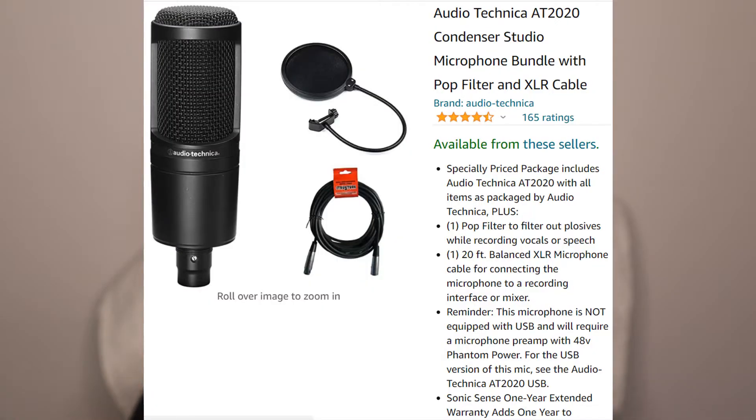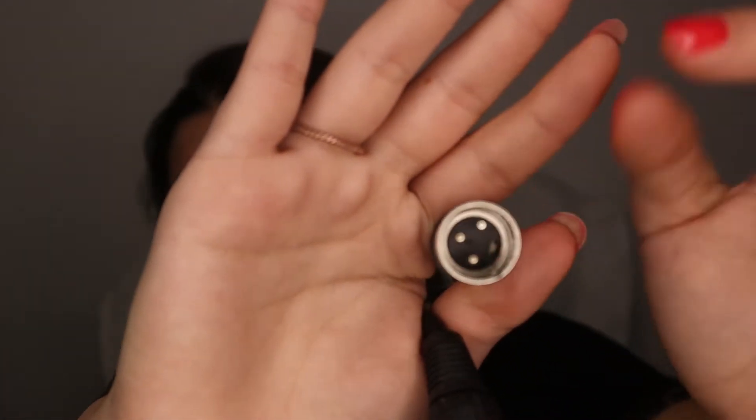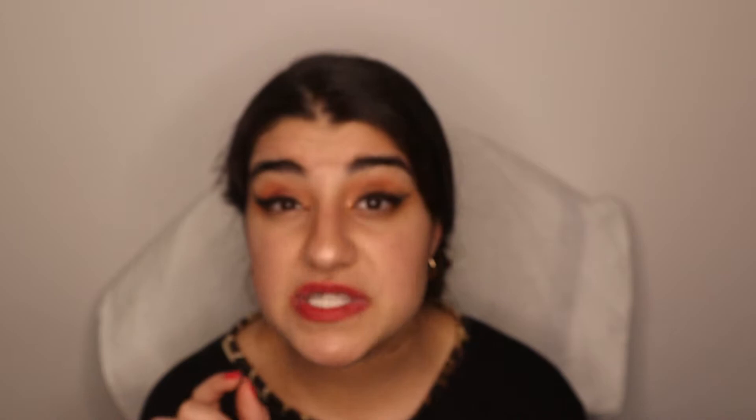Also in this pack comes a 20-foot microphone cable — XLR to XLR. One end has three holes and connects into the audio interface, which I'll get to next. The other end also has three pins and connects into the microphone. The reason I'm bringing this up is because this cable is what's needed to connect the microphone to the audio interface. However, if your microphone is USB, it connects straight into your computer and does not need to go through an audio interface.